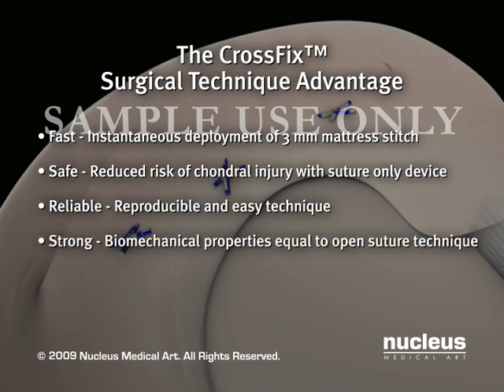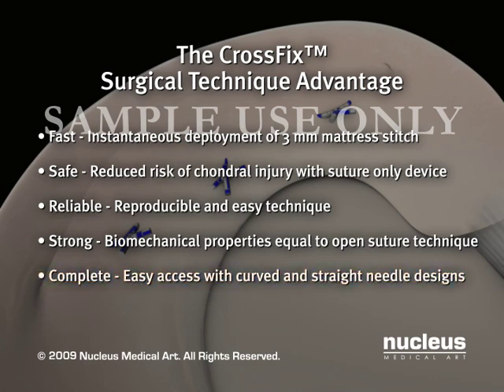The device provides biomechanically strong fixation with pull-out forces equal to open suture techniques. Straight and curved delivery needles allow for easier access to multiple tear sites.